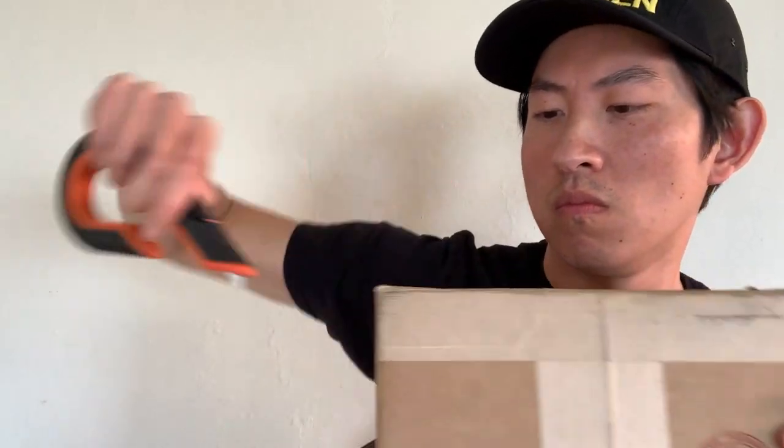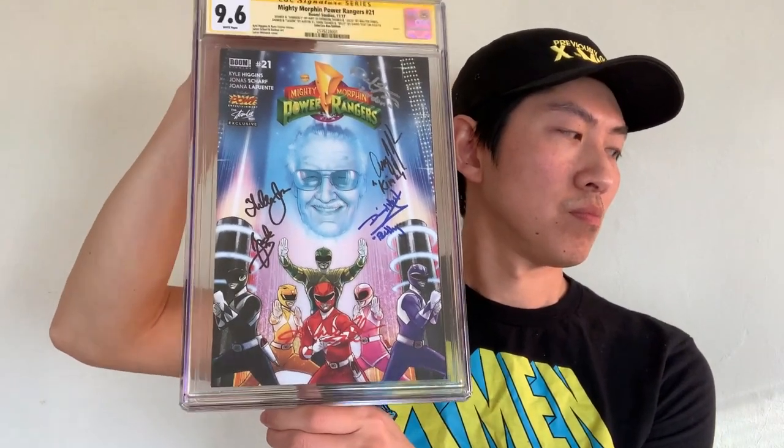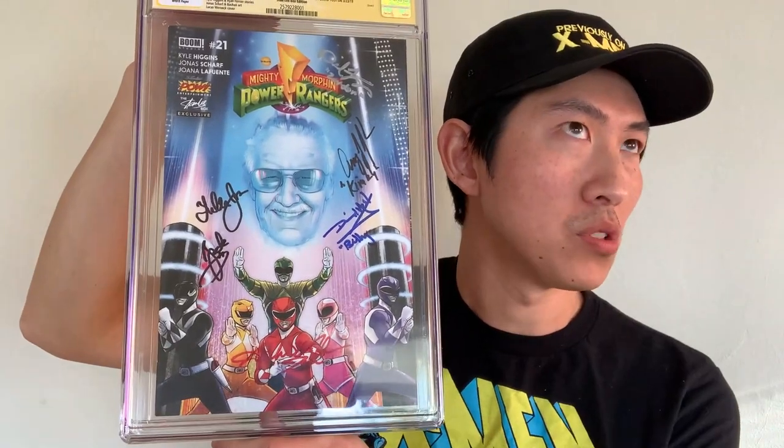You would only ever send a book to a facilitator to get a signature that you are otherwise not able to get yourself. Oh, this one got dinged a little bit here — scary. One slab. Oh, that's cool! This is the Mighty Morphin Power Rangers 21 — this is the Stan Lee Entertainment Box Exclusive Variant. Very cool. Instead of Zordon, you have Stan Lee's head.